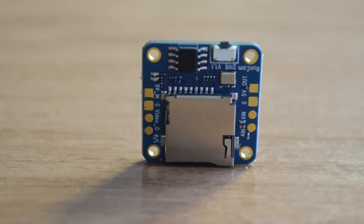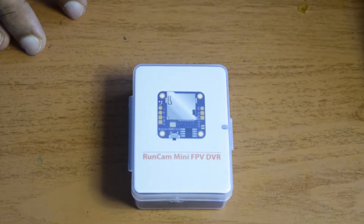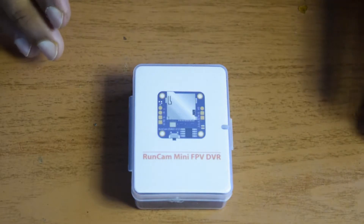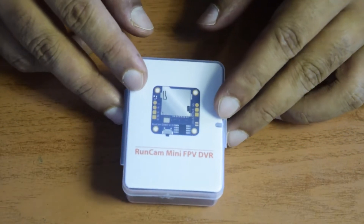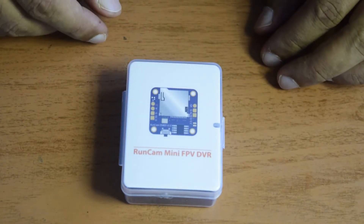Hello guys and welcome to my channel. This is one of the videos in the series I am doing here on my channel to create a drone right from the scratch for aerial photography. In this video I am going to do a quick unboxing and a detailed review of this Runcam Mini FPV DVR.